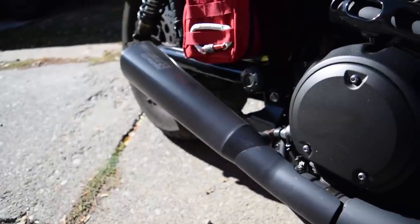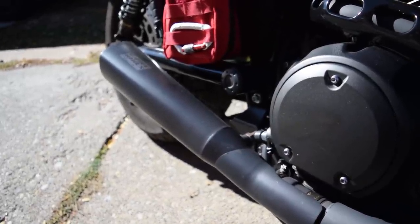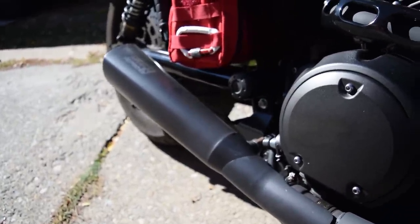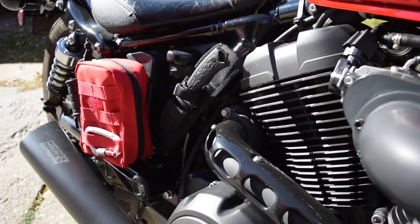Next is the Vance and Hines slip-on muffler. It sounds pretty dang awesome. I love the sound of it — it's not too loud. I've never had a problem with getting pulled over for being loud. Actually I haven't been pulled over yet — we'll see how long that lasts. Yeah, it sounds pretty good.